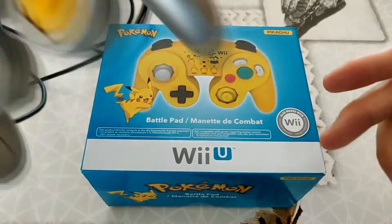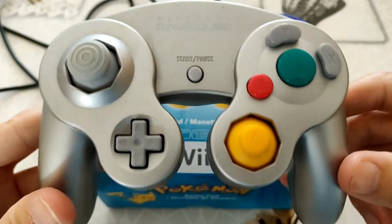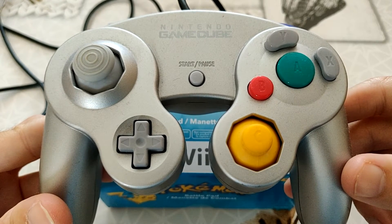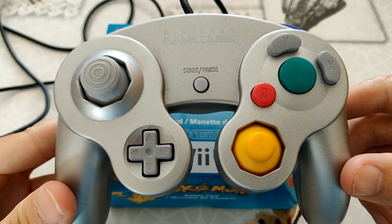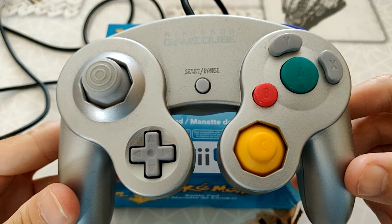Donc ça, c'est mon petit coup de gueule, vu que j'en fais beaucoup en ce moment. Je trouve que c'est n'importe quoi. On en trouve encore des manettes, donc je ne dis pas que ce n'est pas rare, mais on en trouve quand même encore. Donc personnellement, un conseil : attendez. Prenez votre temps, cherchez. Et des fois, vous tomberez sur une manette peut-être neuve ou d'occasion mais qui est en super bon état.